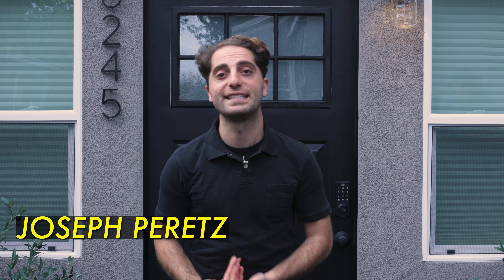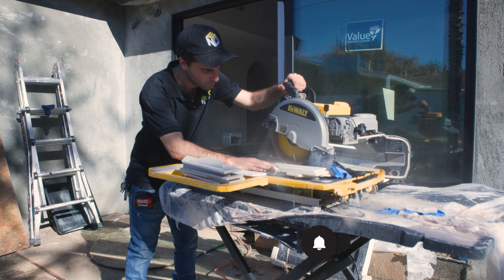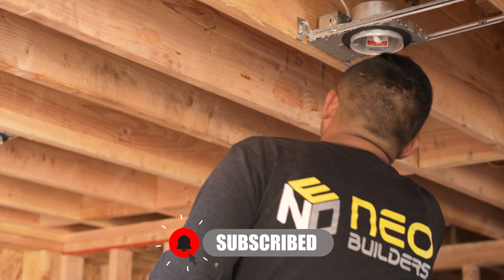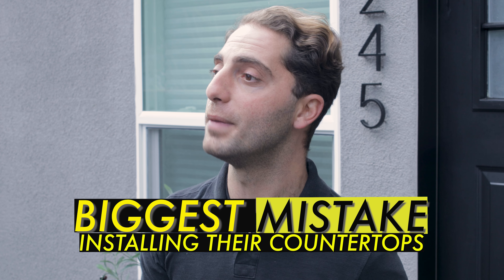Hey everyone, it's me, Joseph Peretz, and you're watching my new video series, How to Build Your Own ADU Garage Conversion. What is the number one mistake homeowners make with the countertops in their ADU? You'll have to watch the entire video to find out.